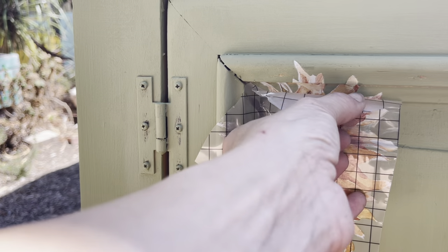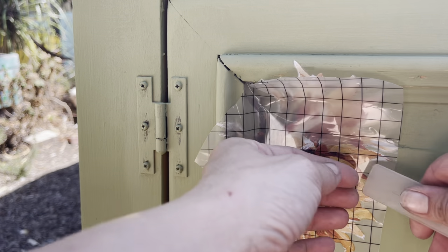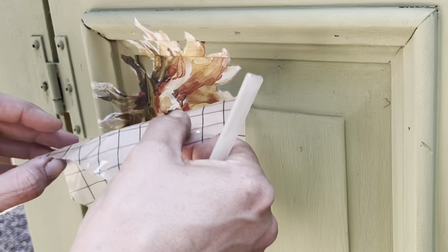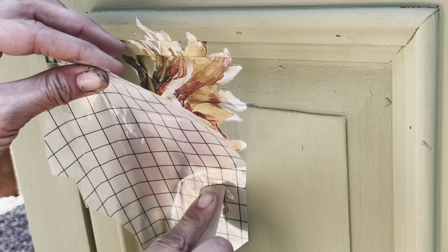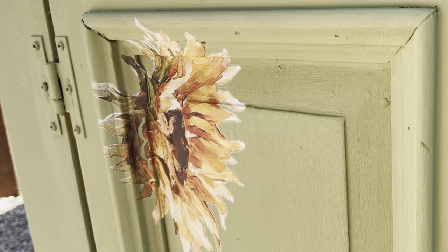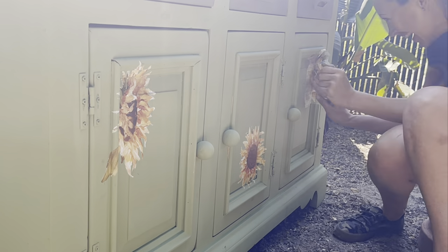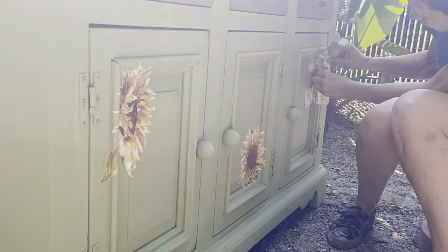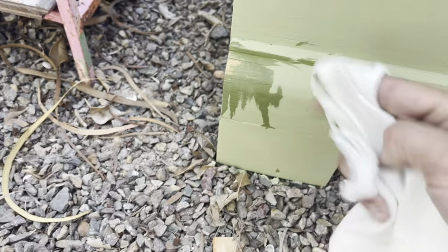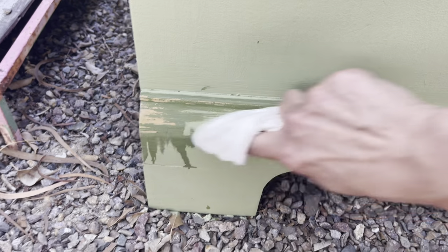Because of the time crunch, I am applying this transfer straight onto the DIY paint. Because the transfers are so amazing, it is working — but best practice and directions say to apply a top coat first, which could be Big Top, Liquid Patina, or a top coat of your choice. After I have the sunflowers where I want them, it's time for some wet distressing.